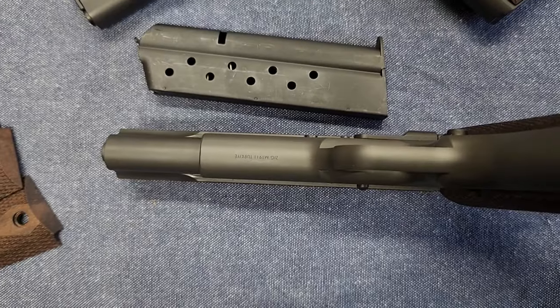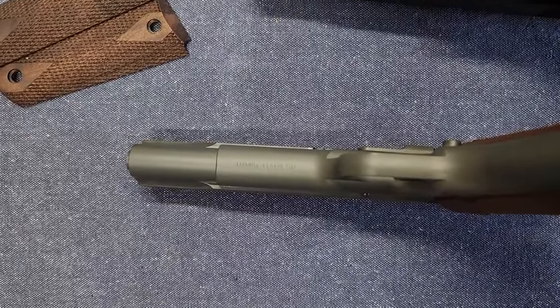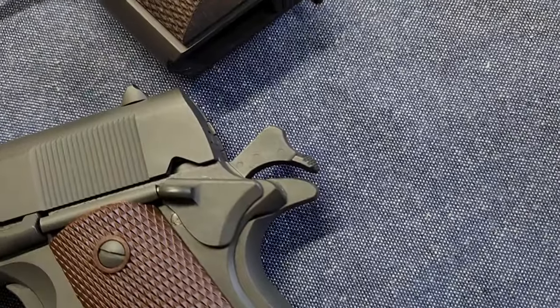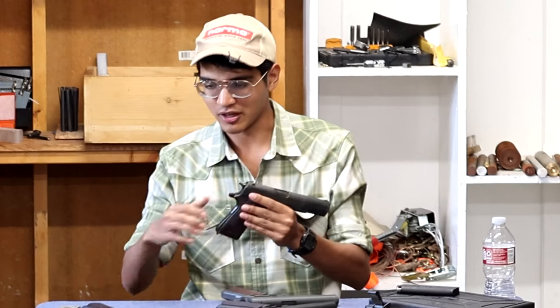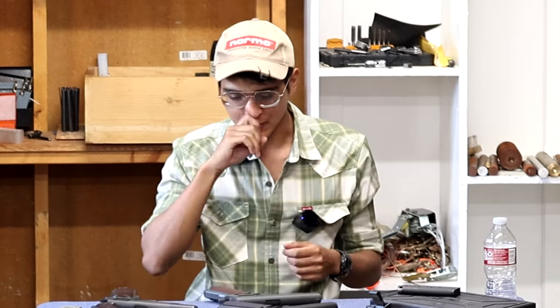So: A-plus on the slide, B-minus on the frame. They still have the 'Zig 1911 Turkey' marking on the bottom of the dust cover, though it's a lot smaller than on the 2022 version. Another change I am a fan of: they went away from the early-style Colt hammer with the big spur and went to a more common style — I think it's a Type E or fifth-change hammer — which is a little slimmer. All the original ones I have here have that slimmer hammer, so that's a good change.